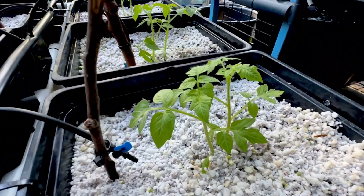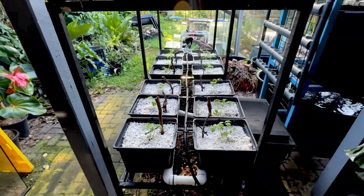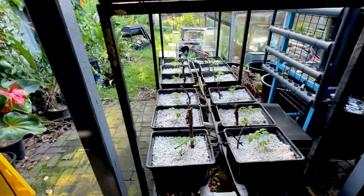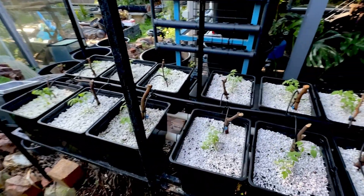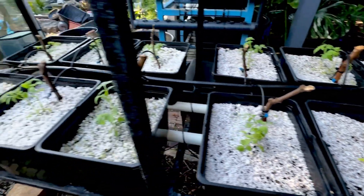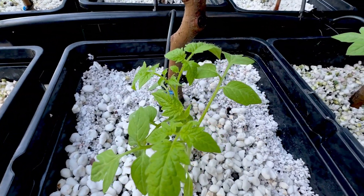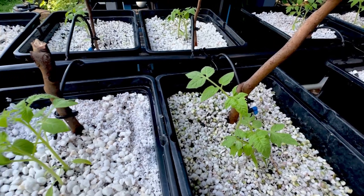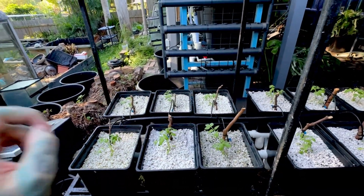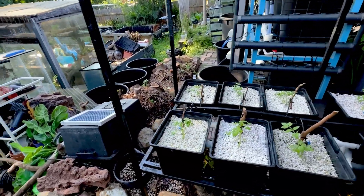These are just basic Roma tomato plants. I live in the subtropics, so apart from extreme temperature swings we have an absolute ton of bugs — beetles, butterflies laying eggs, mites. The last few batches of tomatoes were completely covered in mites, so this time I'm going to buy some predatory mites and release them. These plants were only planted last night.